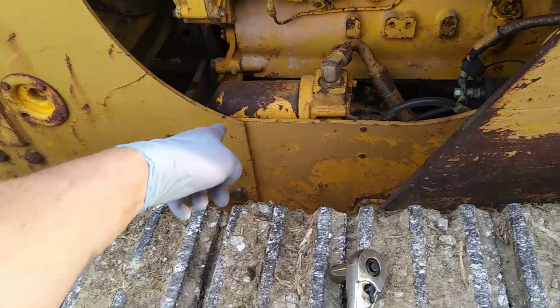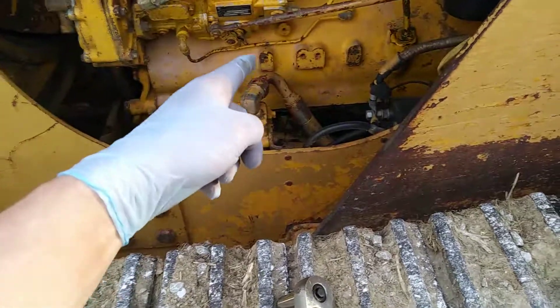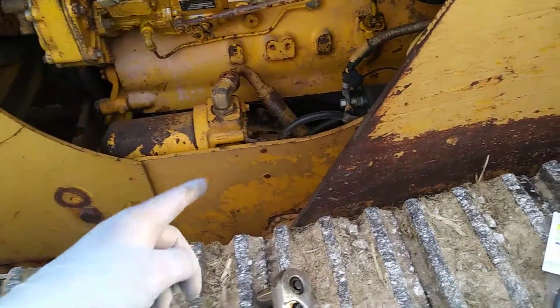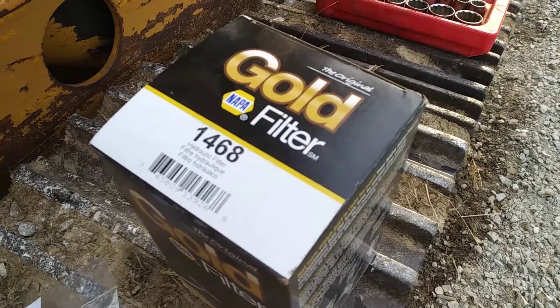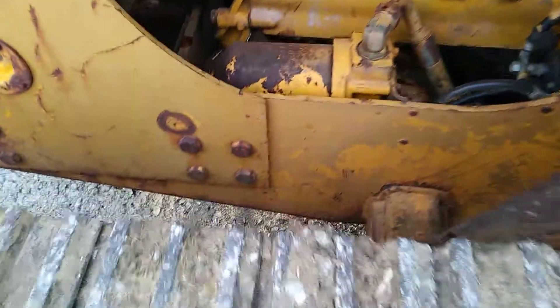I'm doing this just to be safe — there's probably only about 25 or 30 minutes of run time on it, but I just changed all the transmission fluid, and just to be safe that I wasn't circulating a bunch of nasty stuff, I'm going to change it again. It calls for a NAPA Gold 1468; that's what I put in last time, fit great, and that's what was in it when I got it.